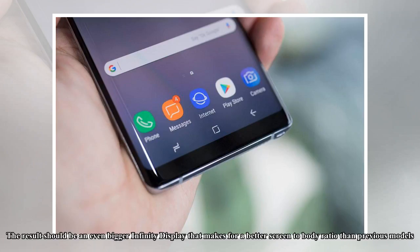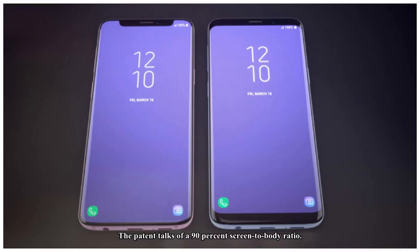The result should be an even bigger infinity display that makes for a better screen-to-body ratio than previous models. The patent talks of a 90% screen-to-body ratio.